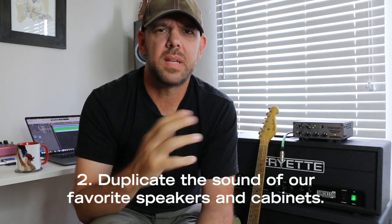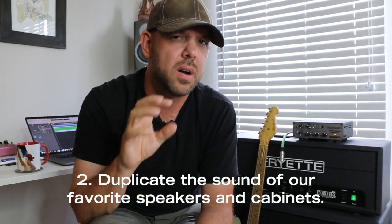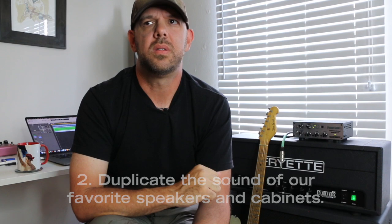The second thing we need our box to do, once we've controlled the volume and preserved all the dynamic, juicy goodness of our amps, is to be able to duplicate the sound of our favorite speakers and cabs, because we don't play our amplifiers without being plugged into a cabinet and through speakers — those three pieces are a part of a symbiotic whole. If we had a box that did those two things, we could just plug that directly into our recording interface and be up and recording without compromise. That's where the PLIR comes in, and it also adds some other bells and whistles.